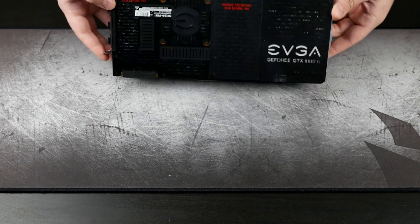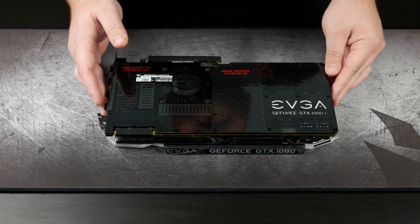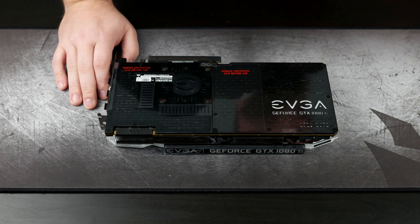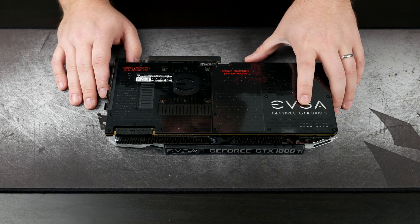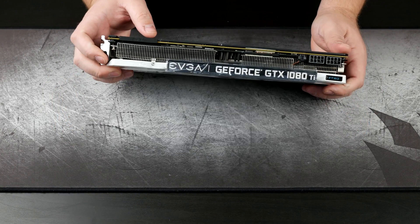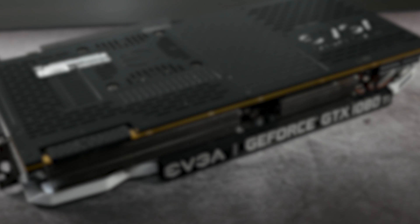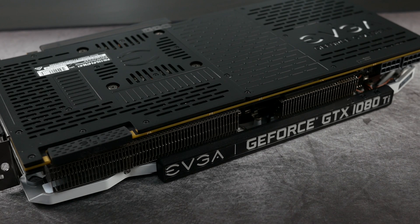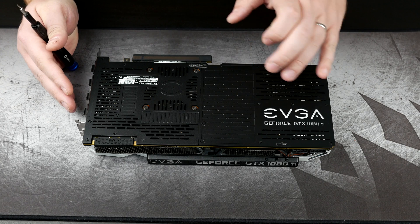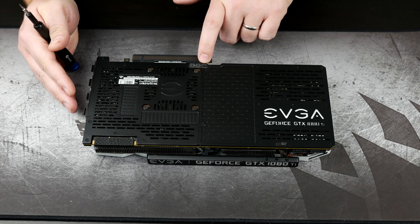Moving around to the backside, it has the usual back plate — nothing different here. It does have some RGB lighting here as well as on the face of it. So what we're going to start by doing is removing all of these screws to detach the stock cooler — that's basically every screw on the backside. There's also one hidden under the warranty sticker, so you will have to break that warranty seal to install a water block.